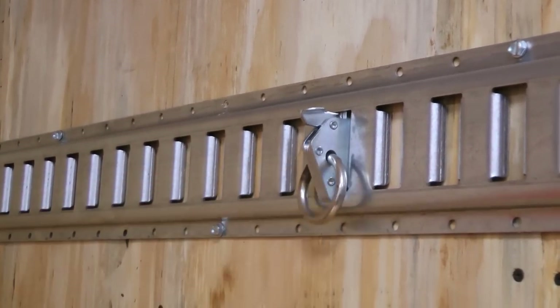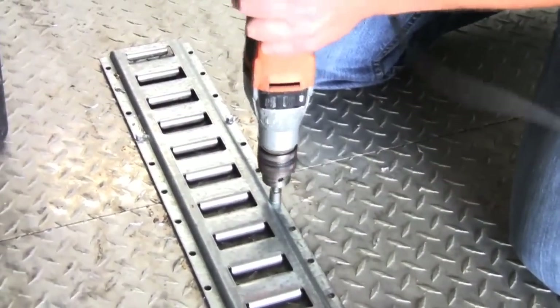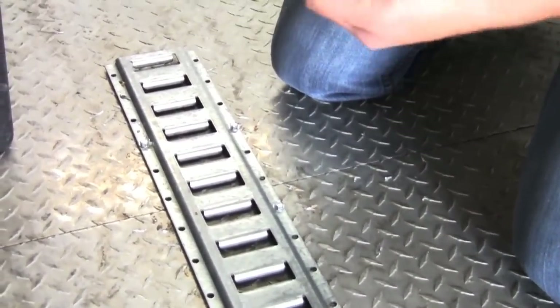Horizontal E-Track has anchor points that run perpendicular to the sides of the E-Track rail. They are spaced at 1-inch intervals. Ultimately, all E-Track slots are perpendicular to the floor.